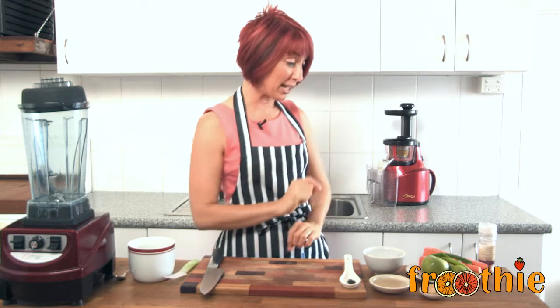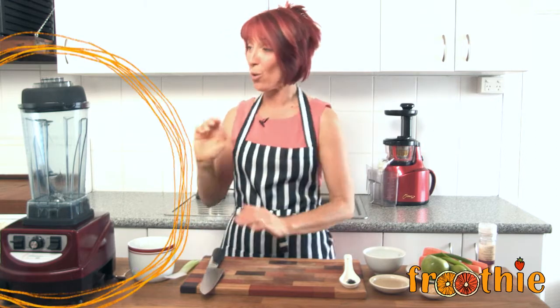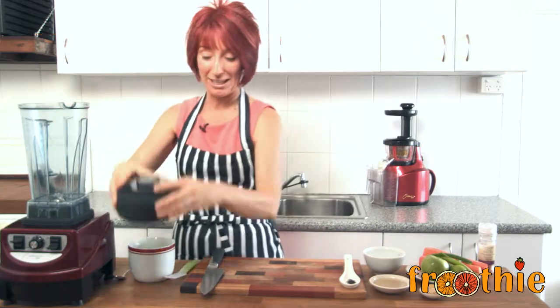Hi and welcome to Getting Into Raw Cooking with Zane. We are going to make a delicious, creamy apple and carrot soup with a little touch of ginger today, and we're going to do it all in the Optimum 9400 blender.